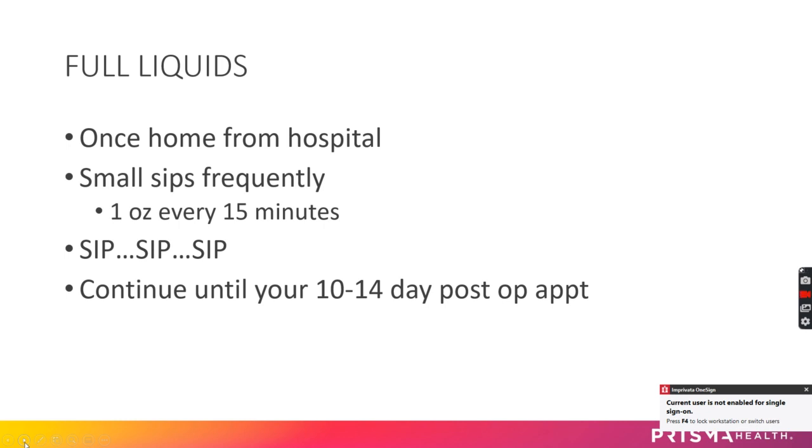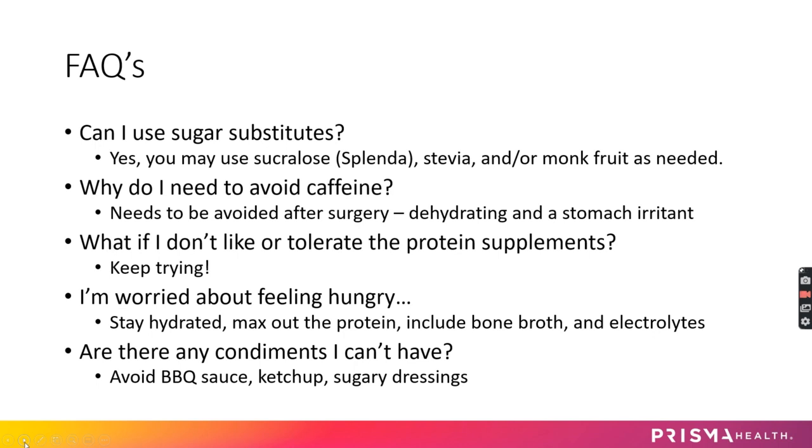At that appointment we'll see how you're doing and make sure you're ready to move on to the next stage. If you need a reminder about the full liquid stage, it's on page 7 in your nutrition booklet.